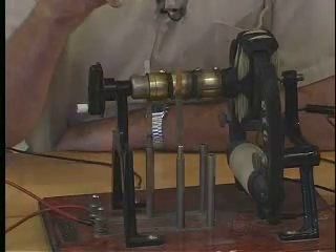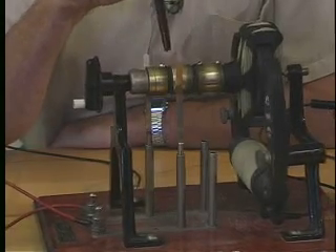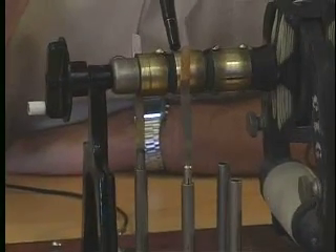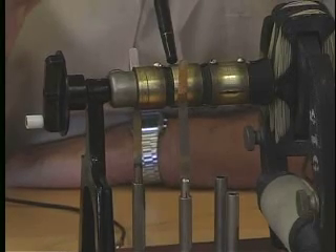The problem is that we've set this up so that we have these slip rings here and here, and the direction of the current is constant. If we want the motor to carry on rotating, we've got to reverse the direction of the current once every turn.